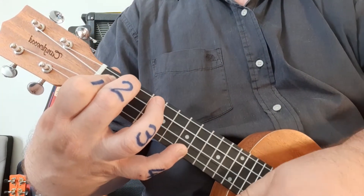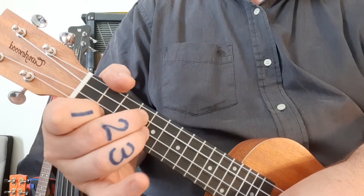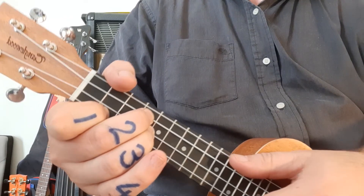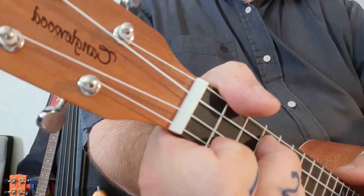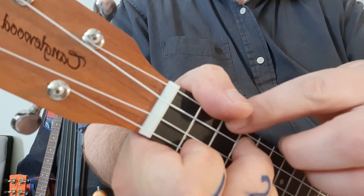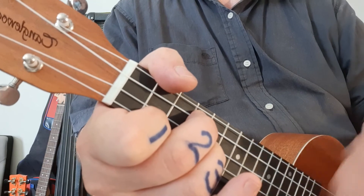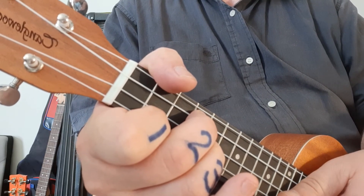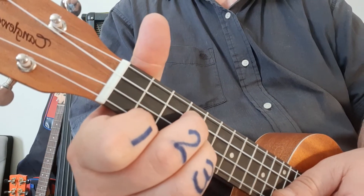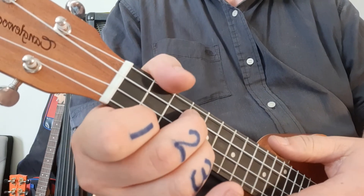For the E, as mentioned earlier, we're not going to strum the top string. What I do is rest my thumb on that string so I can strum everything else. It works quite well. But if I take my thumb off — listen how bad that sounds. That sounds terrible. So my thumb catches the top string and everything works really well.